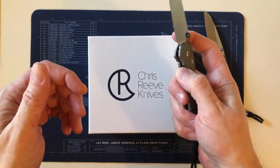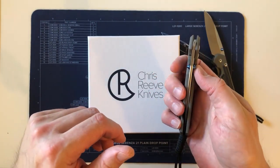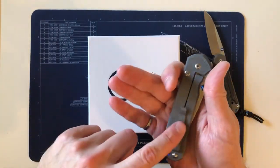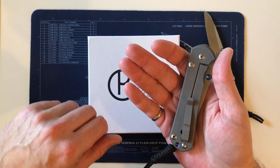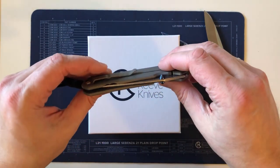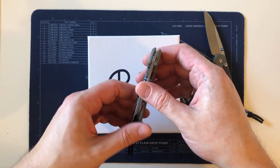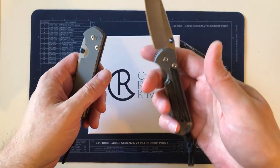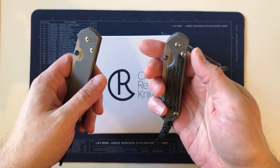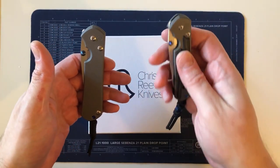I do plan on doing another video about the 31. It's a very smooth knife — the smoothest-opening Chris Reeve I own, especially out of the box, and I'm more and more impressed with it every day. The pocket clip has not grown on me yet, and I have a feeling it won't. It's not getting carried that much just because I love this small Sebenza 21 so much — it's clearly a standout favorite. Even when I have all my Chris Reeve knives laid out, this is the one I grab.